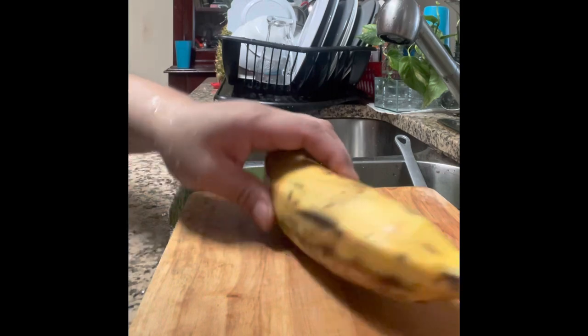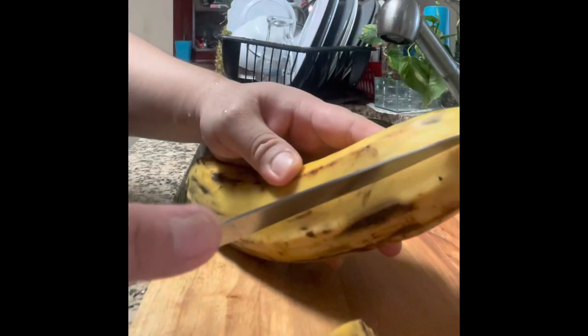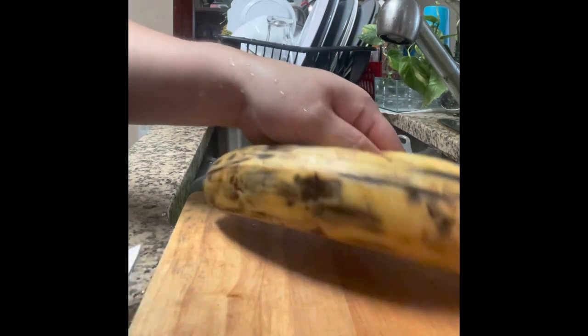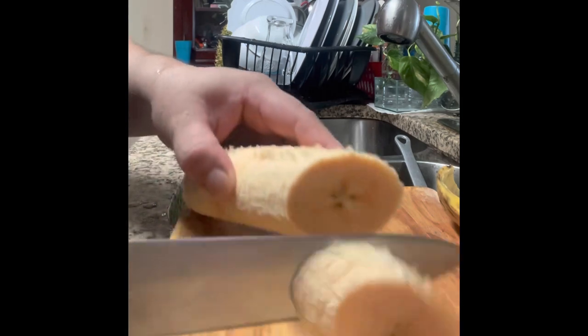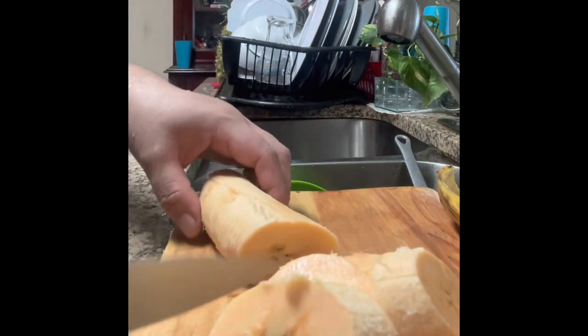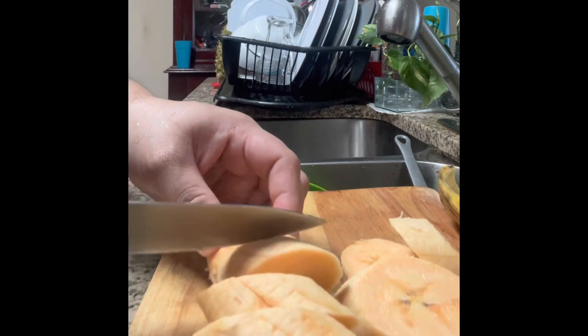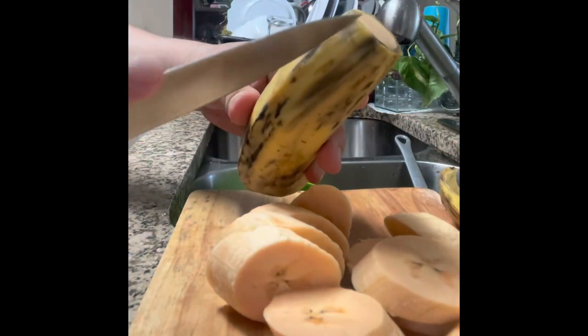Another way of cooking plantain, aside from plain frying, is I'm going to use brown sugar. For the plantain I'm cooking now, the slice is different. You could use small slices like this, and another way I'm going to use the same slice on one banana. For the other banana, I'm going to use the big slice.